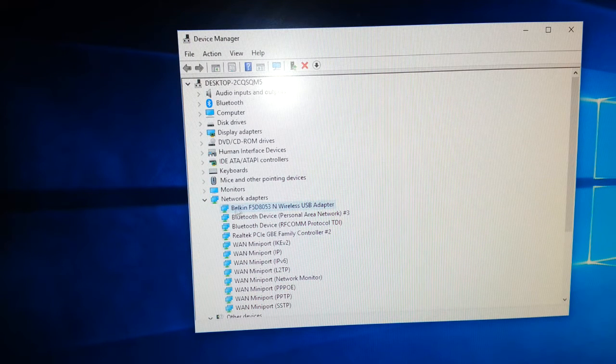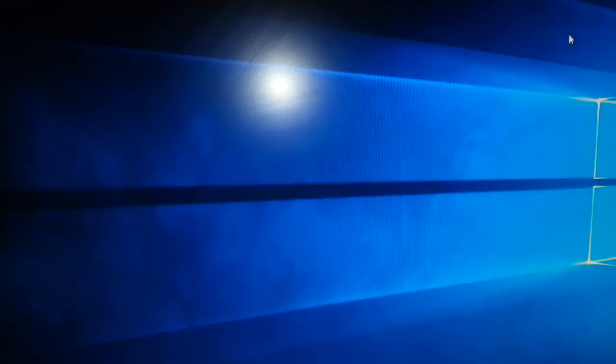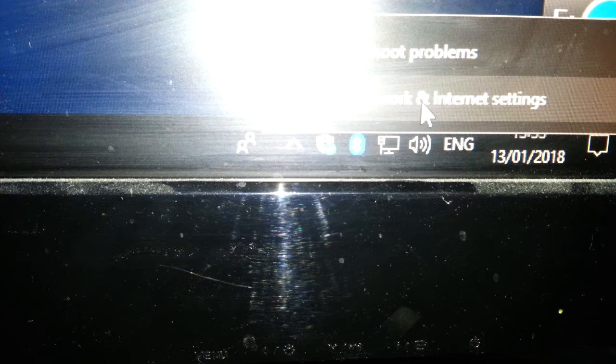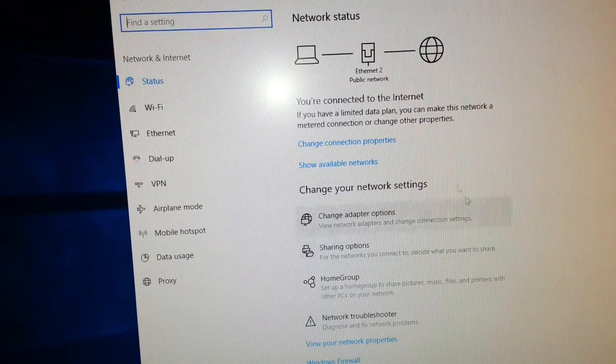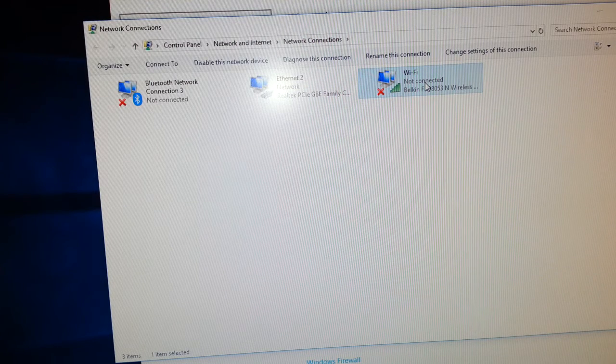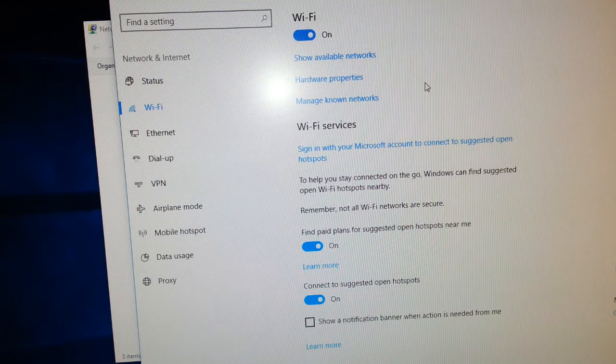Now it's found the device. Next, to get it up and running, right-click on the network icon in the taskbar, go to Network and Internet Settings, which takes you to that screen. Go to Change Adapter Options. As we can see there's Wi-Fi — because it's not connected to anything, click that.